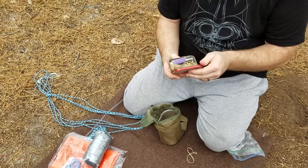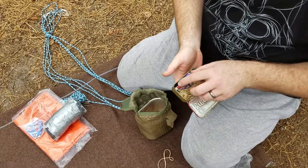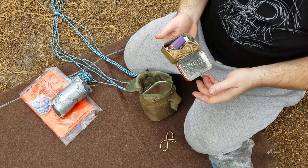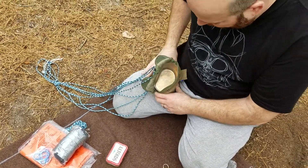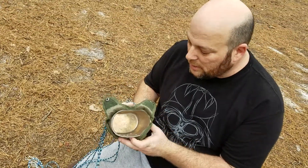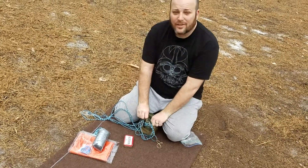My tin has matches, bird's nest, and big char cloth — all shoved in there. I can use this to cook in or drink out of, although it is begging to be cleaned first. This has handles; this is your military cup, and that is what I brought on the trip.